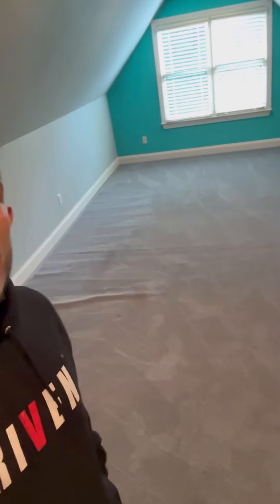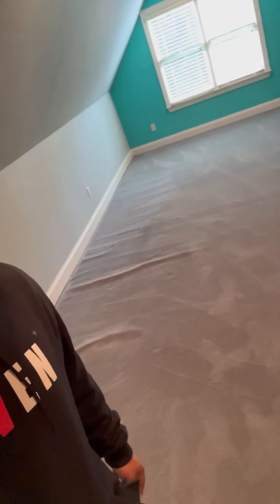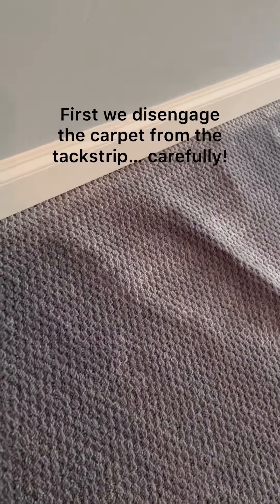Whenever we stretch carpet, we do give a five-year warranty, guaranteeing they shouldn't see the issue anymore. Typically it's due to poor installation, but we're gonna basically install this carpet a lot tighter to help get all these wrinkles out and bring this carpet back to normal. Look how ugly those look. First, we're gonna pull the carpet off the tack strip nice and gently — that allows the carpet to move freely.